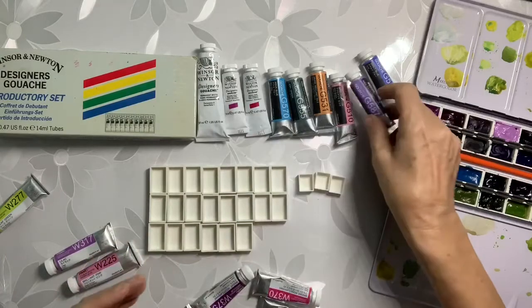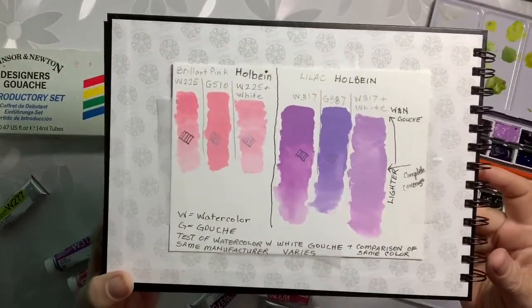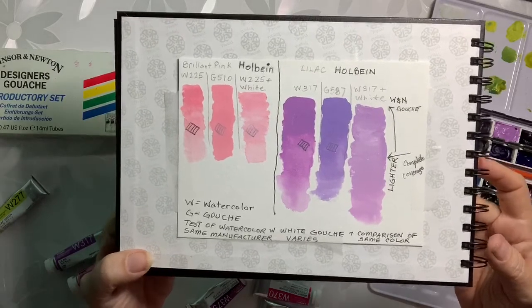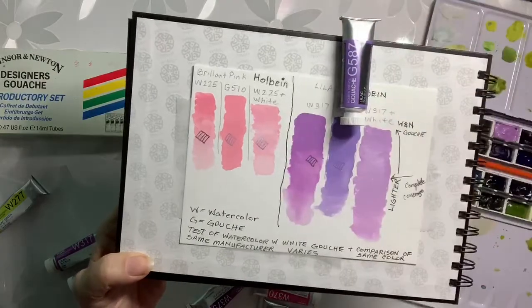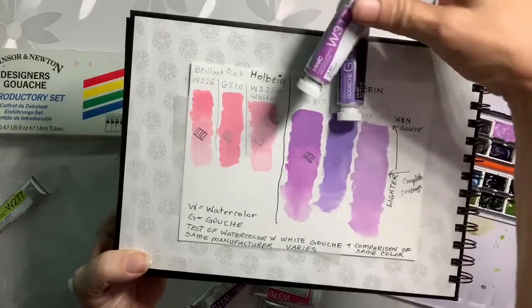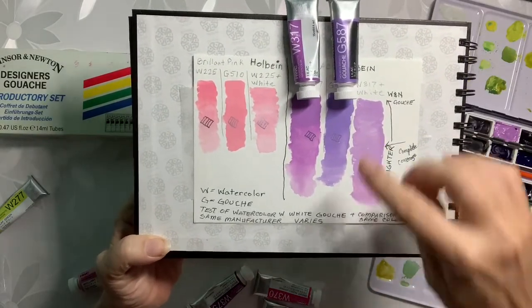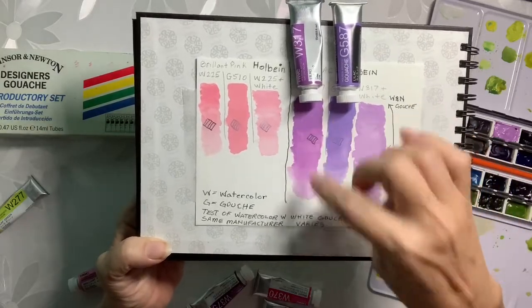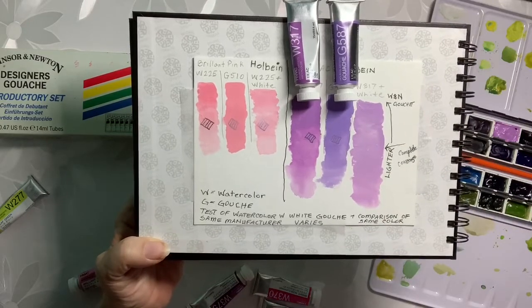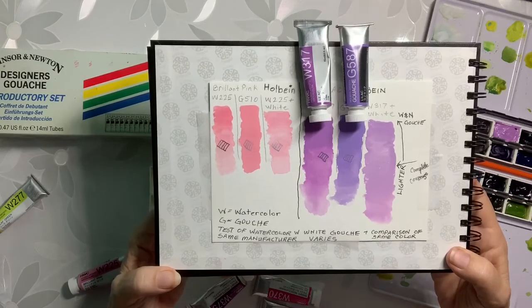I did a small test because I have the exact same brand in the same color. The G 587 is this one right here, but the W 317 is this one. I wrote with black ink on my paper before I painted it. As you can see in the gouache it pretty much covers it — not a complete coverage. With the watercolor one it is transparent and you can see the little lines I made. Also the difference in color — it's just not the same color at all.